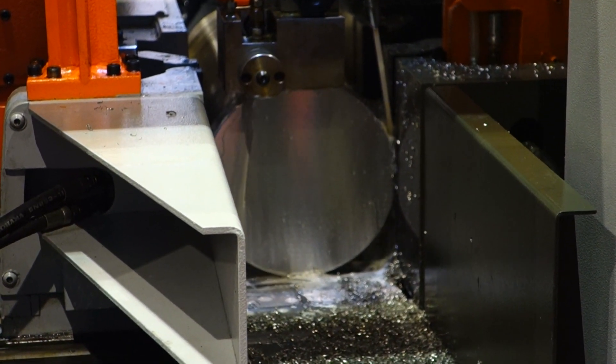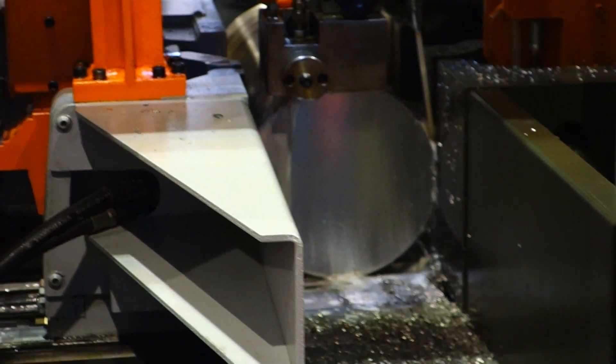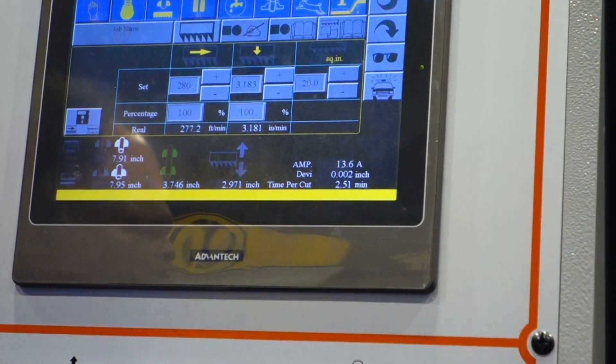Did you see the amp spike? It was 14 a minute ago. Did you get up to 15? No, that's what I saw. 14 to 8.